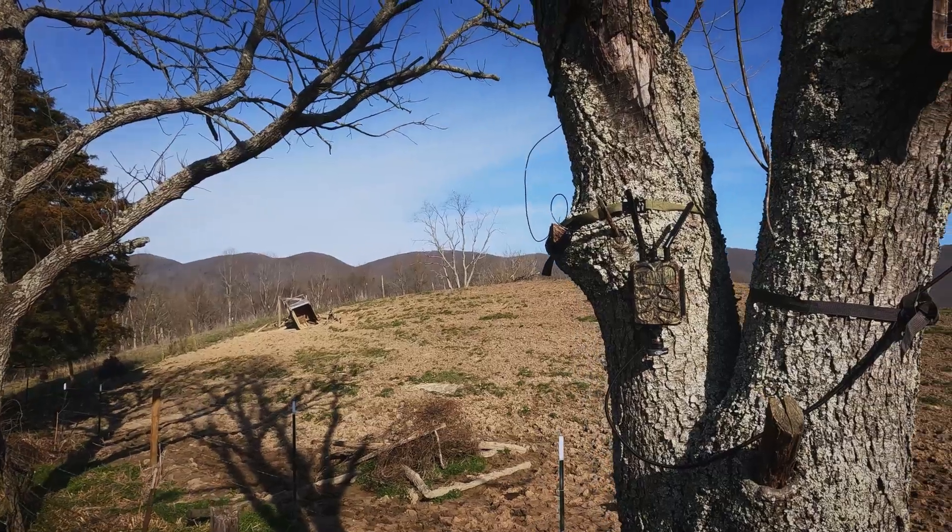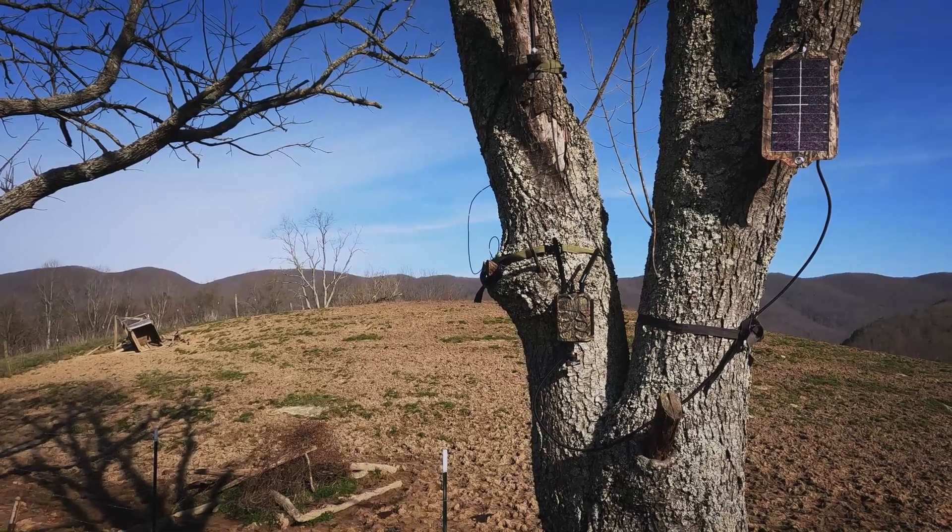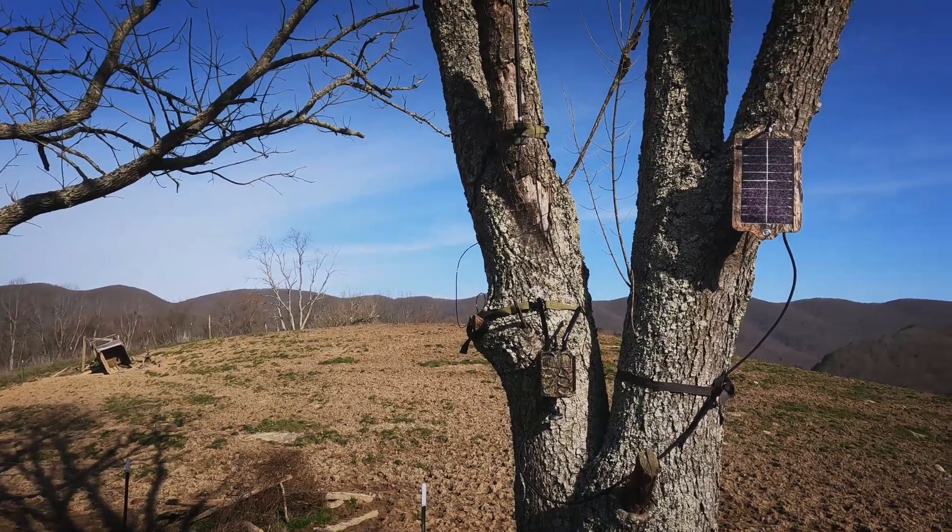Got it all set up — should never have to worry about batteries on this camera ever again since it's the base unit. The other cameras linked to this have all lithium batteries in them, so all summer I shouldn't have any issues with taking pictures.